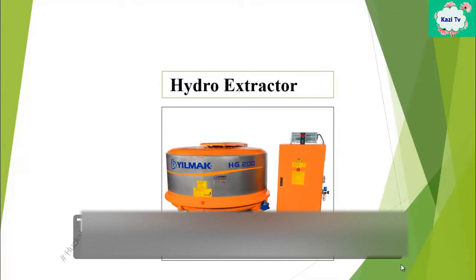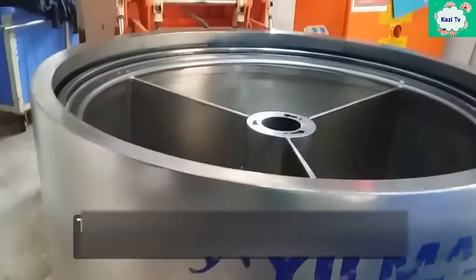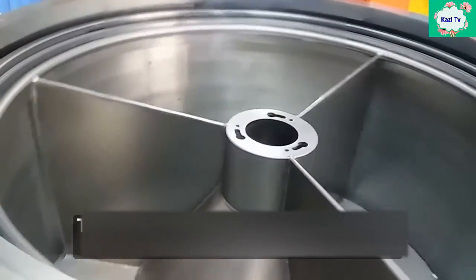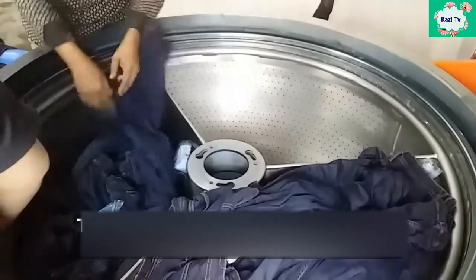A hydro extractor is used to remove excess water from garments after washing. The hydro extractor machine works based on centrifugal force. About 70 to 80 percent of water is removed by this process.